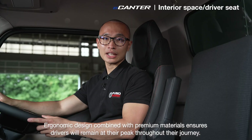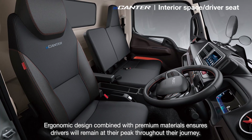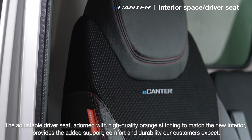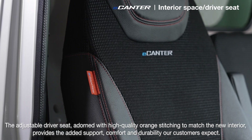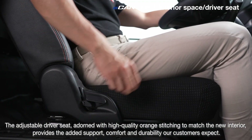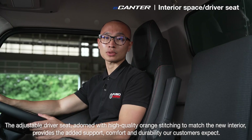Ergonomic design combined with premium materials ensures drivers will remain at their peak throughout the journey. The adjustable driver's seat, adorned with high-quality orange stitching to match the new interior, provides the added support, comfort and durability our customers expect.